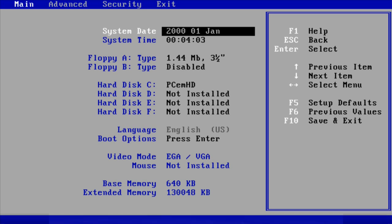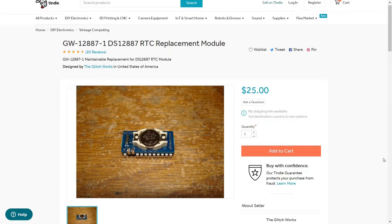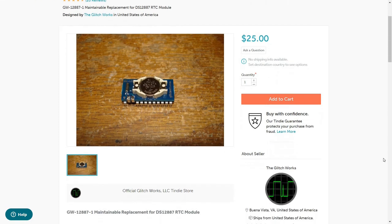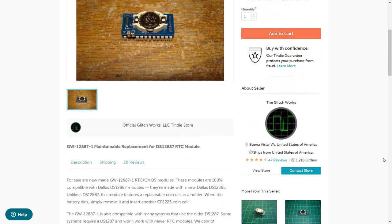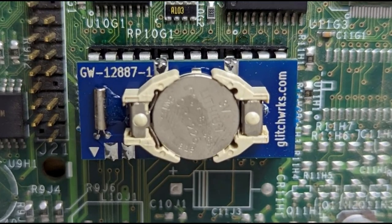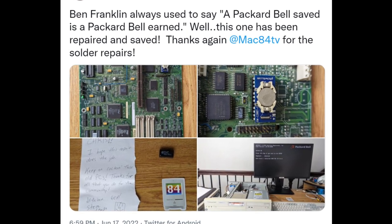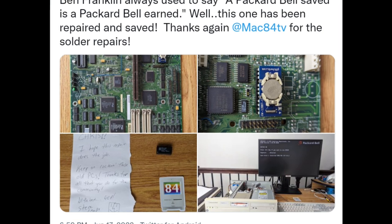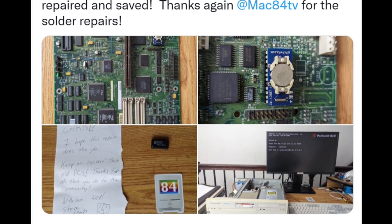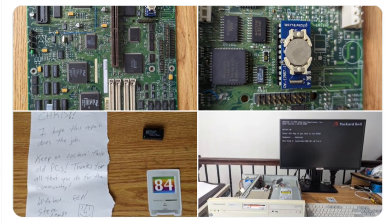So to make the repair to the real-time clock, we're certainly going to use a socket this time. As you saw earlier, we had a Glitchworks chip on the system that I purchased from Tindie — I own several of these, and there you can see it nicely installed and acting as a proper clock. Since Retro Tech Chris doesn't solder, I gave a shout to my friend Mac84, and he very graciously took this motherboard and put that socket on there. Big thanks to Mac84 for helping to keep this Packard Bell up and going.